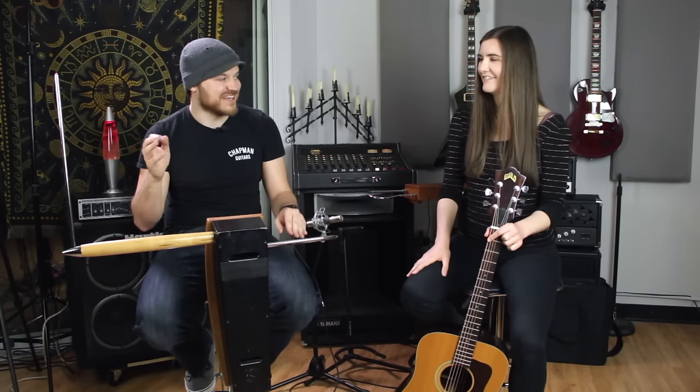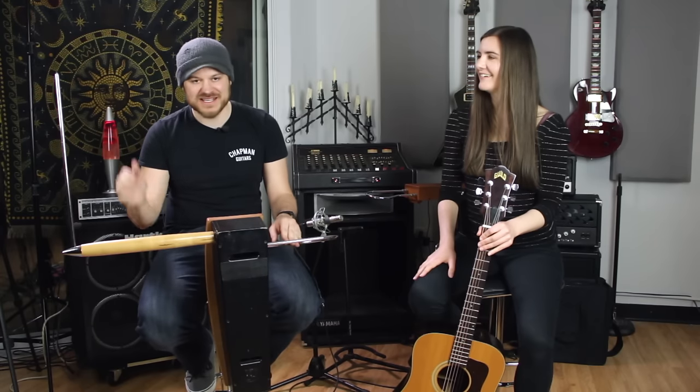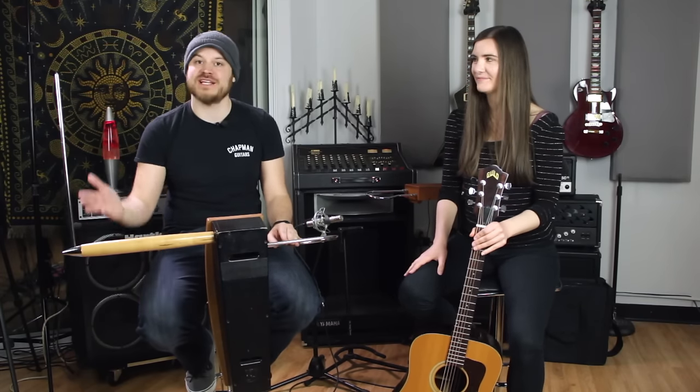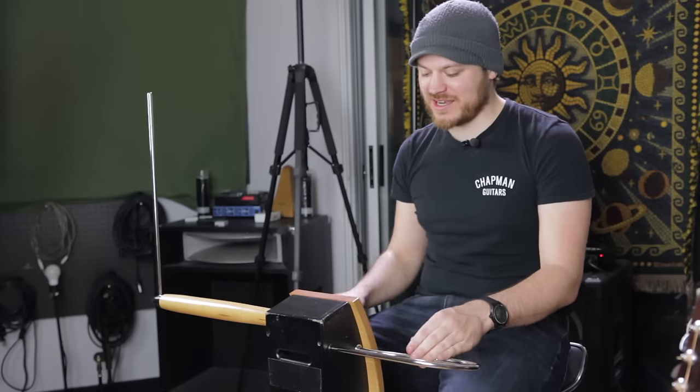That's as far as I'm going to get with the theremin today. For more Karolina, check out the links in the description for a lot of amazing theremin playing. We'll see you here on the channel soon if you'd like to subscribe. Shout out to the people on Patreon — thank you so much. We'll see you soon. I'm ending on a really great performance. No, I'm not.